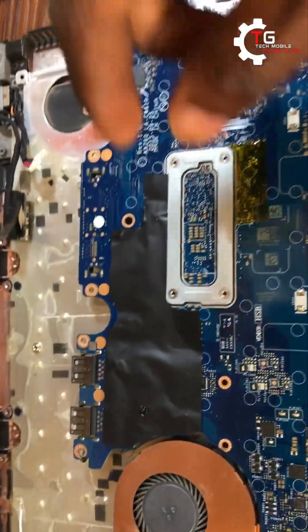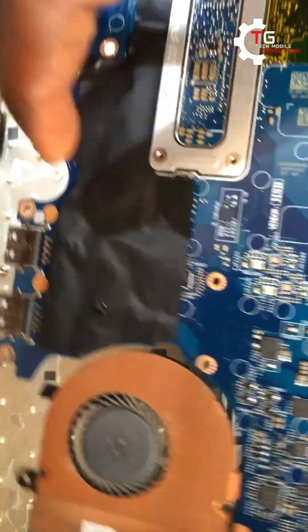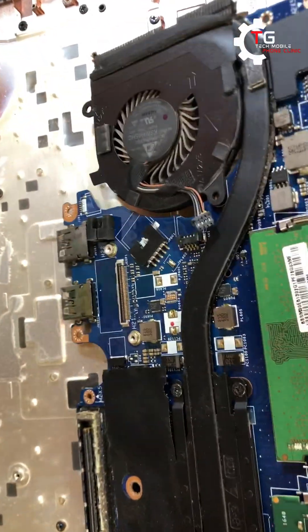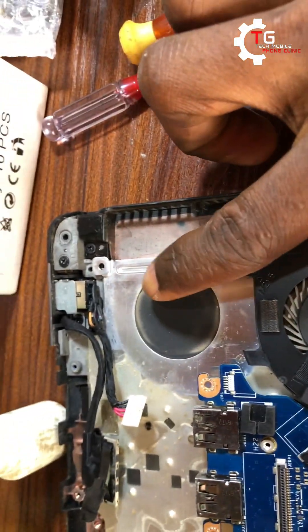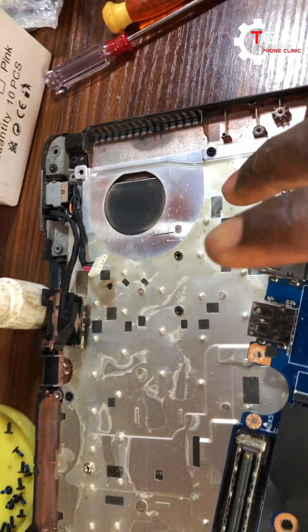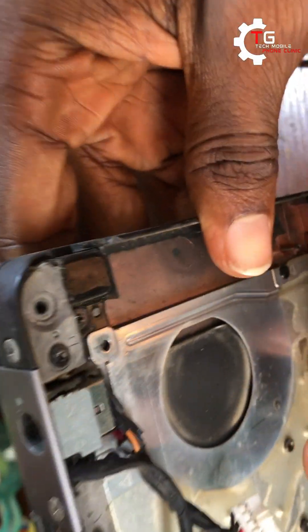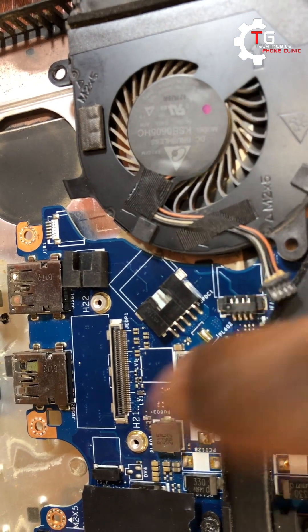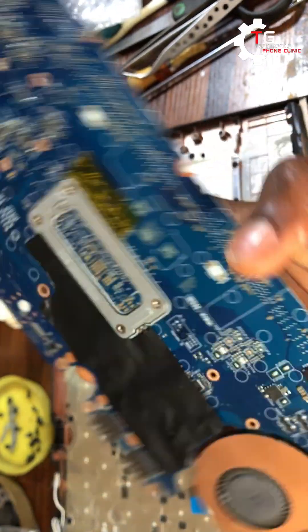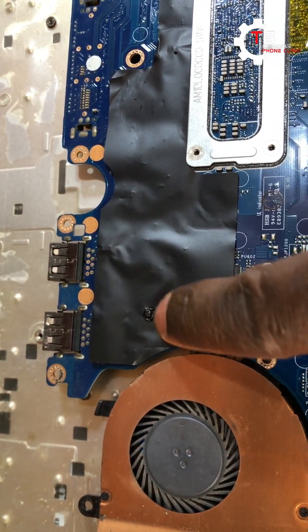The BSI — battery status indicator — was giving us around 3-point-something volts. I'm going to show you on the video. Turning to the back of the board, you can see there's kind of burns under the black tape. On the charging connector section, when you plug the charger it's giving us 19 volts, but the battery section is giving us 0.0 — no voltage able to charge the battery. The BSI reading of 3-point-something volts is why the laptop indicates it's charging but the percentage never increases.